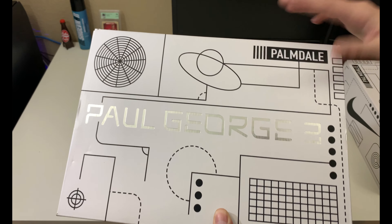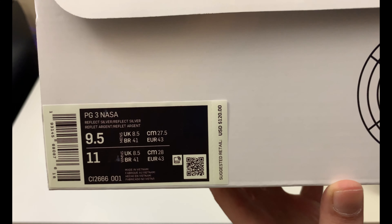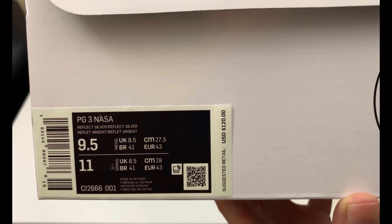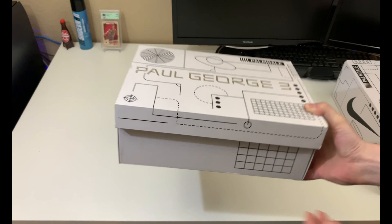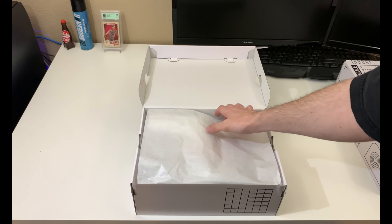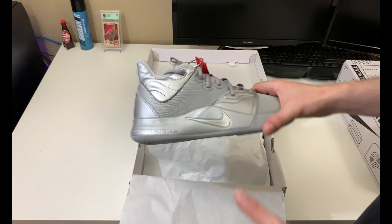As you can see, it's got the space box Palmdale up top, and it is a PG3 NASA. The colorway is Reflect Silver, the color code is Reflect Silver USD, with a $120 price tag in a men's size nine and a half.